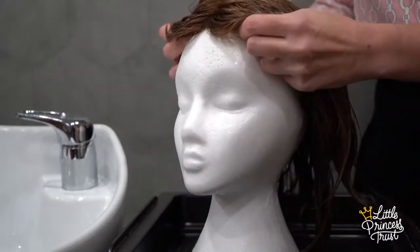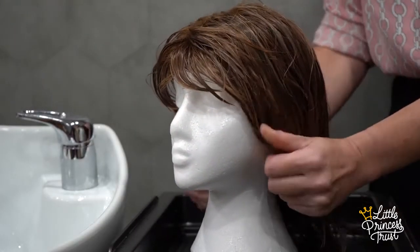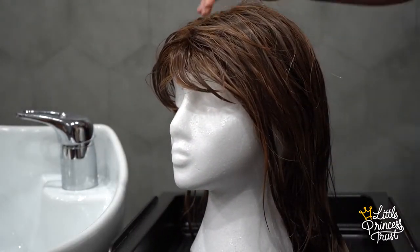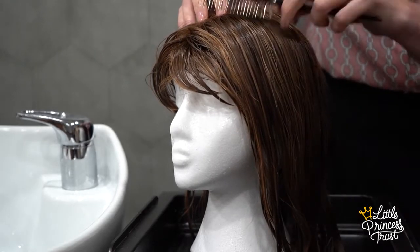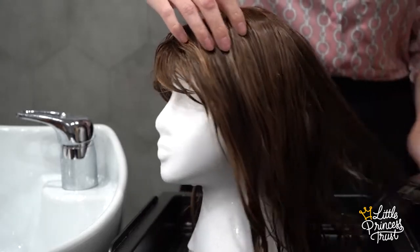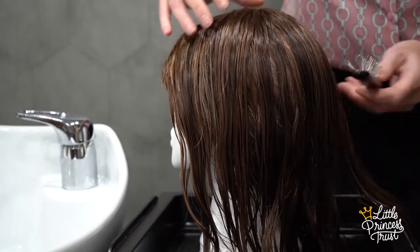Next, place the hair back onto the stand and carefully and very gently put in your parting and style. Using your Little Princess Trust brush, very gently put the hair into shape for drying. I always like to brush mine back a little from the face as it dries, as this helps to set it that way.